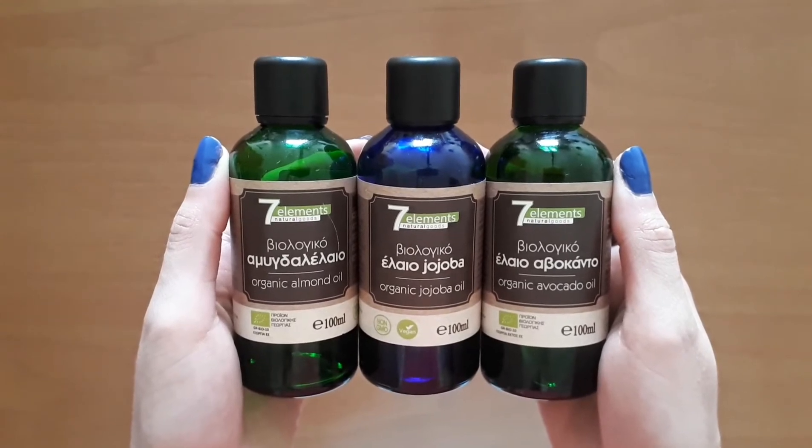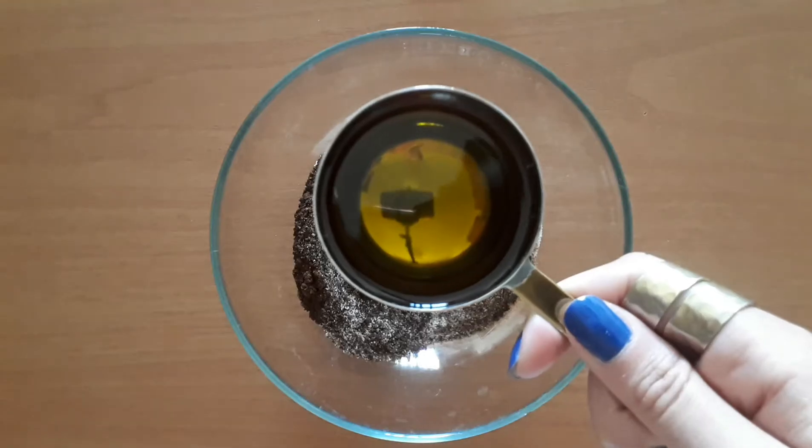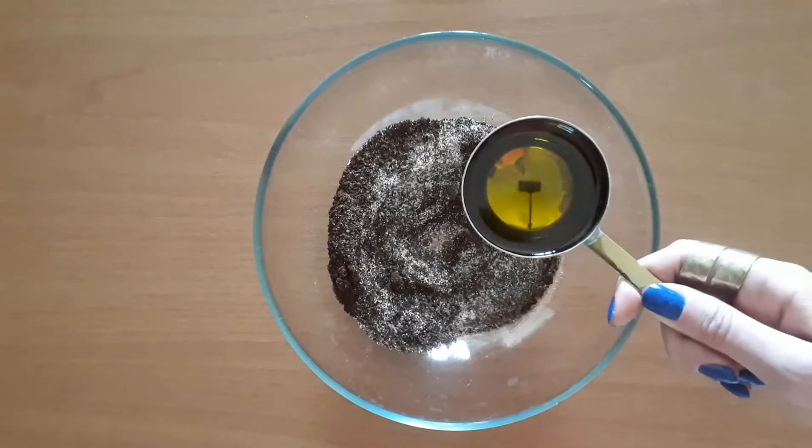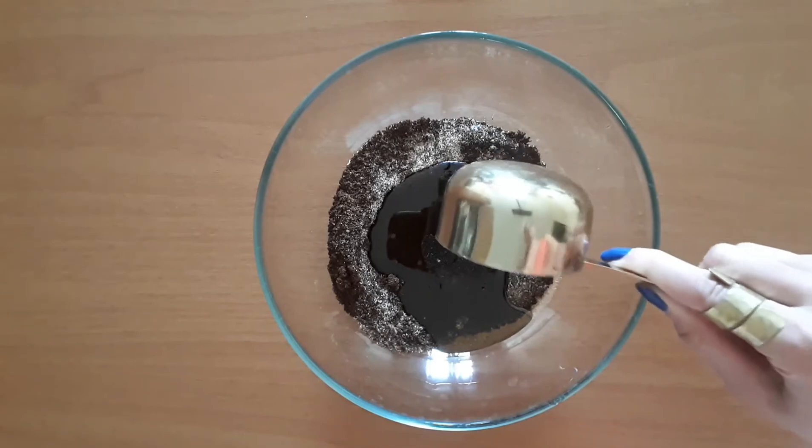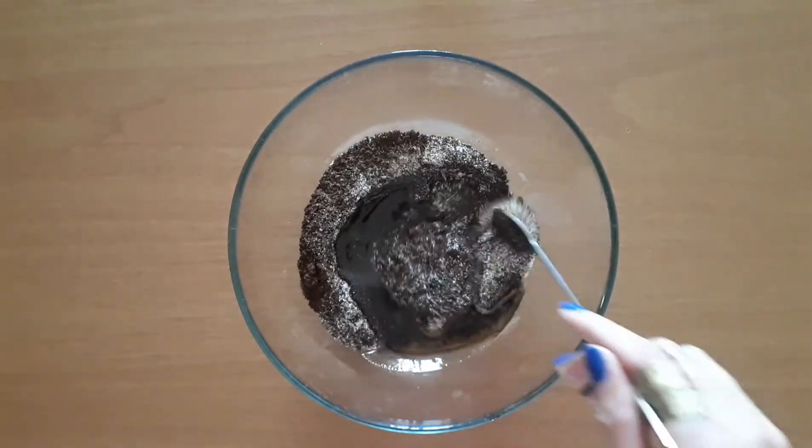As I didn't have enough coconut oil, I decided to use some almond oil, some olive oil, and some avocado oil. Then mix it all together.